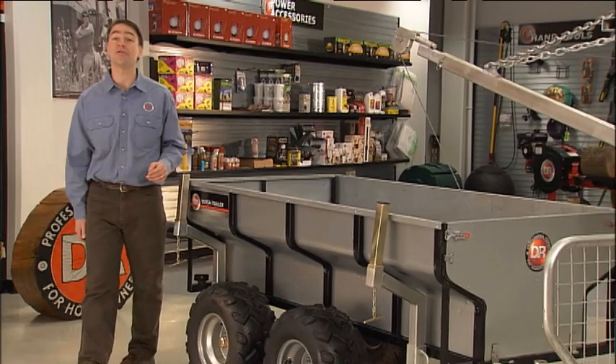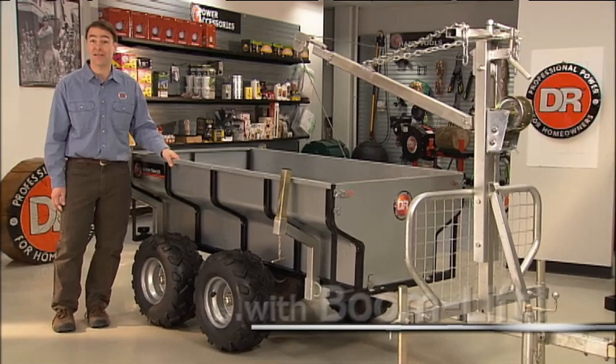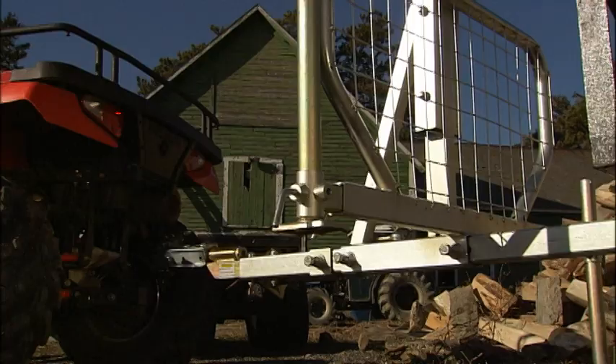Hi, I'm Tom Parent for DR Power Equipment, and I'm excited to introduce to you the DR Versa Trailer, the easiest to use, most versatile trailer you've ever seen. It's the only trailer I know of that has its own boom lift for easy loading and unloading. It's like having an extra set of strong hands around to help you out.